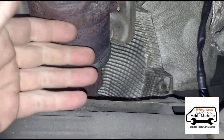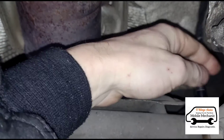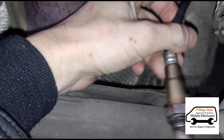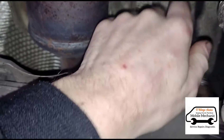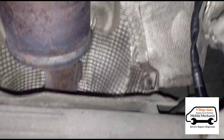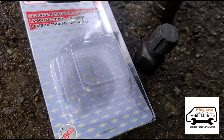The threads were cross-threaded and they'd rounded it off, and someone tried to fit a new O2 sensor again. That's blown out because the thread is damaged inside. I came to look at this car a few days ago and now I'm back to see if I can repair the thread, so I've brought this with me.